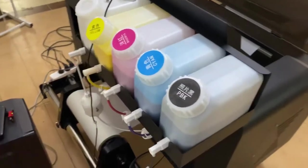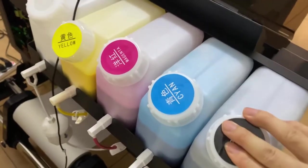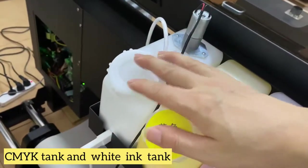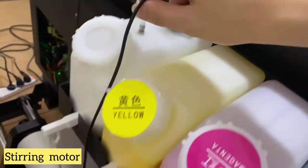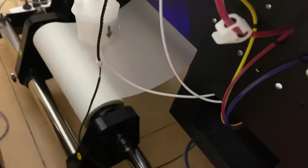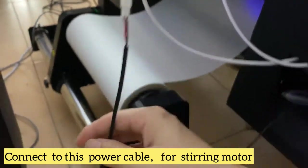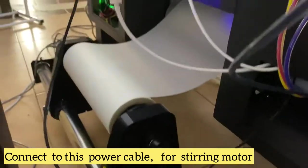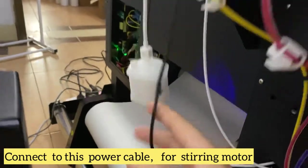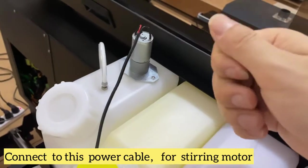Let's see. This printer is very simple actually. The color is CMYK and white, and there is a stirring system. It will connect to this connector, and from inside you can find this cable — it will make the stirring work. It controls all the software: how long it works and when it stops.